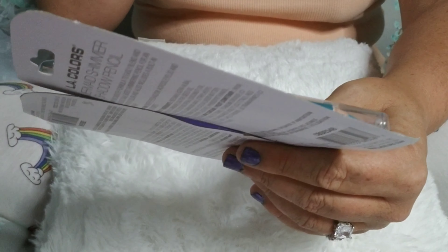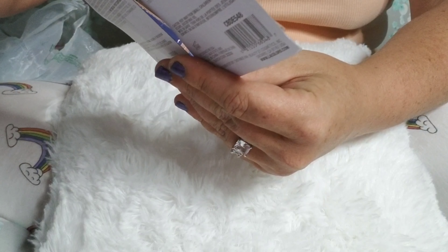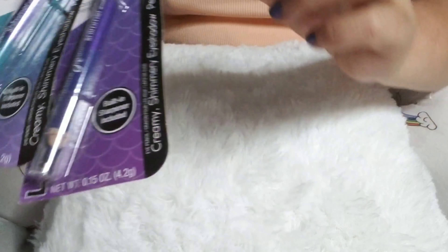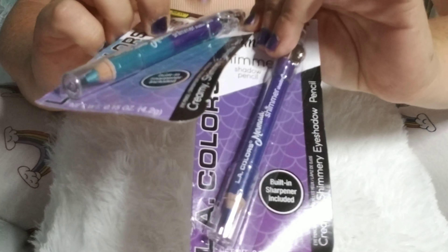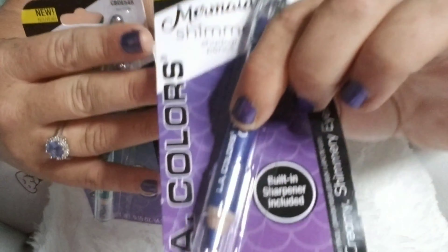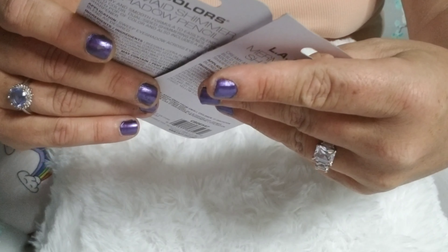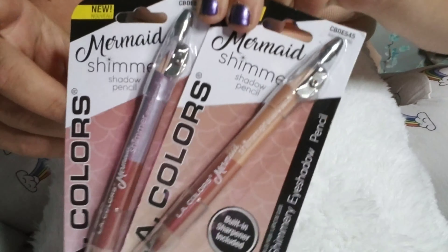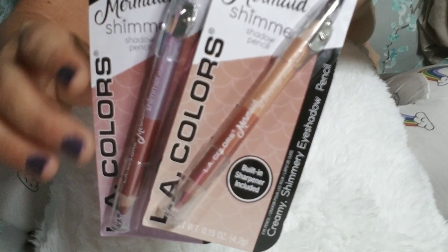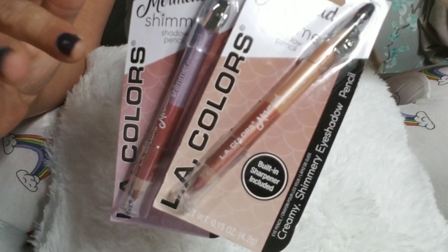Moving on to the eyes: I didn't find a primer but I'm just going to use the foundation as my primer. I got this 12-color eyeshadow from LA Colors — I believe they're all matte — and the palette is called Traditional. I'm going to use this for my transition colors and maybe to deepen the look up a little bit.